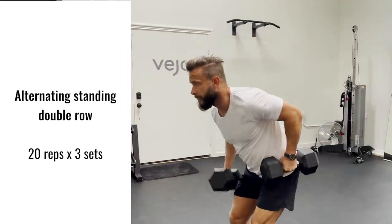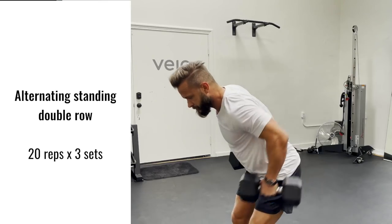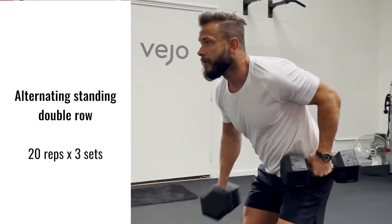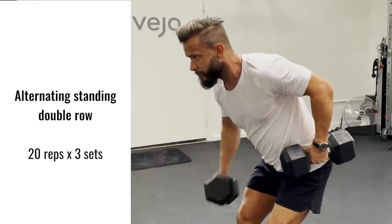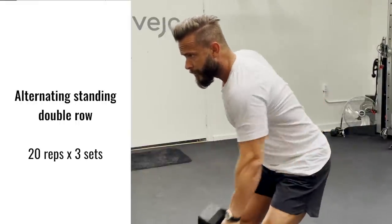Our next exercise is an alternating standing dumbbell row. Make sure to put the dumbbells back on your hips, squeeze your rhomboids or shoulder blades together, chest forward, squat down a little bit and lean forward. Then you fall into the middle, rotate the dumbbell in and pull up. Make sure not to rotate your spine — prevent that rotation. Go slow on the way down eccentric and much more explosive concentric on the way up.